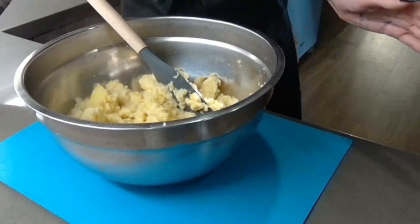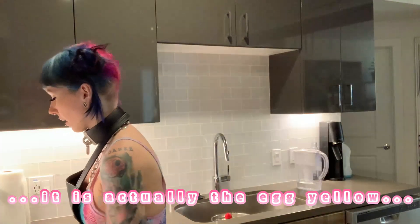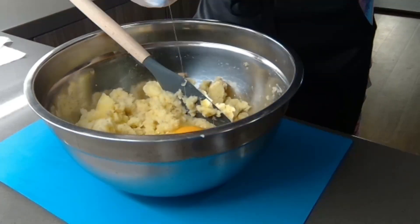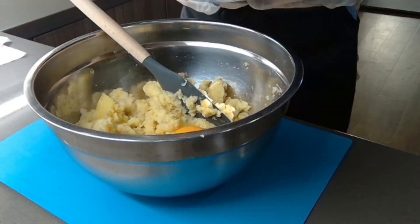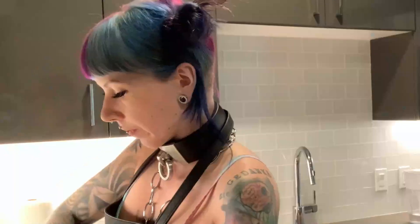Now we're adding one whole egg and just the egg yolk — so one whole egg plus one extra yolk. I'll put on some gloves. Add those into the bowl and mix it together.